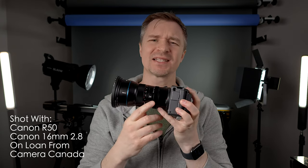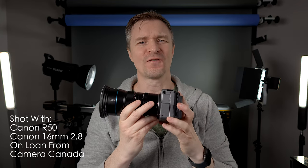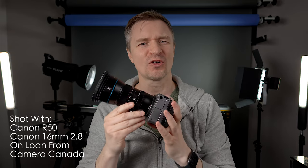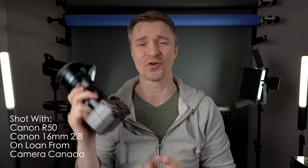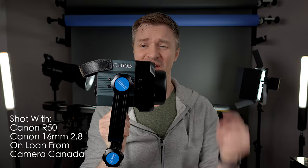Hi guys, as you know the company Suray makes these fantastic anamorphic lenses that are affordable for us regular folks — no longer just for the kings and queens. They do such a great job. This one, review coming on this one, 24 millimeter f/2.8 — it is fantastic. And now Suray is doing the same thing for lighting.